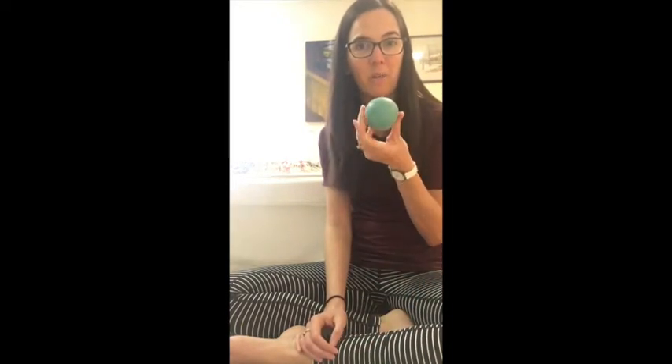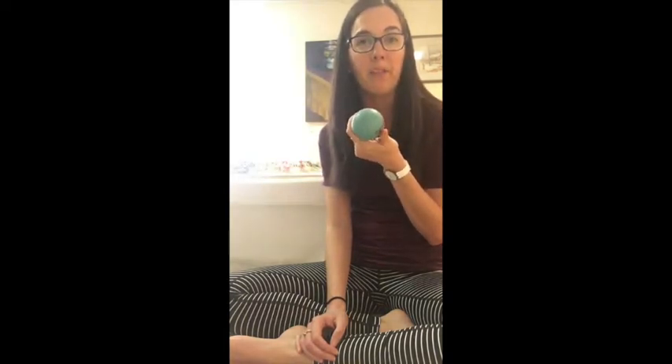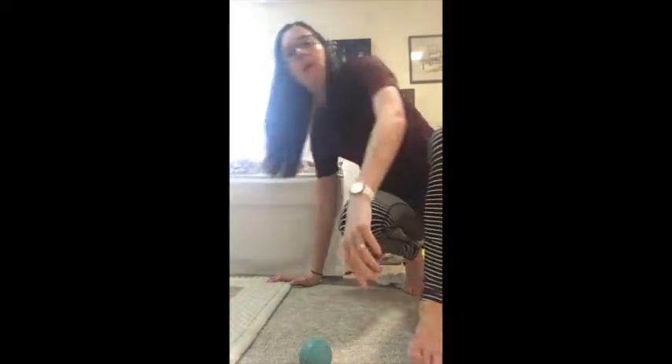I have a yoga tune-up ball — it's just a small rubber ball. If you don't have something like this, you can use a tennis ball or even a wooden dowel. We're going to come up to standing to roll out the feet, and my upper body is going to come off screen, so just bear with me here.